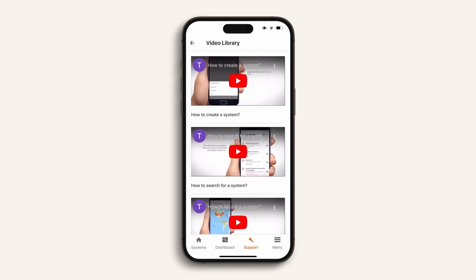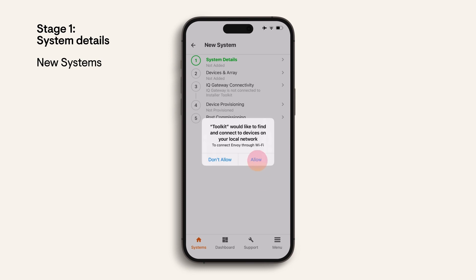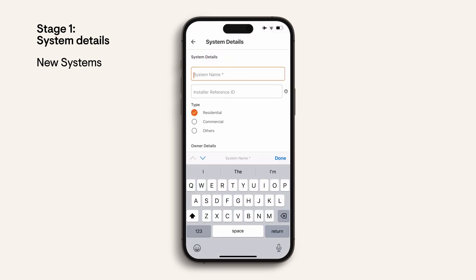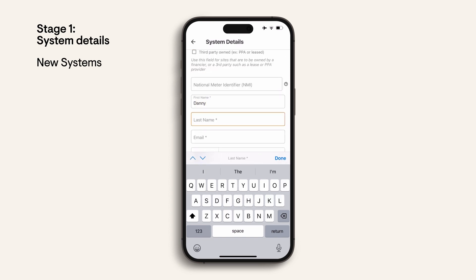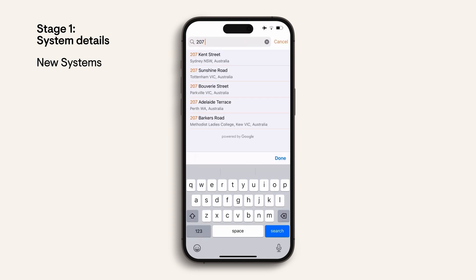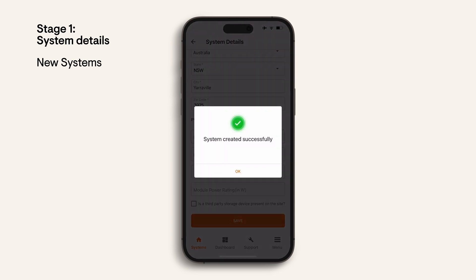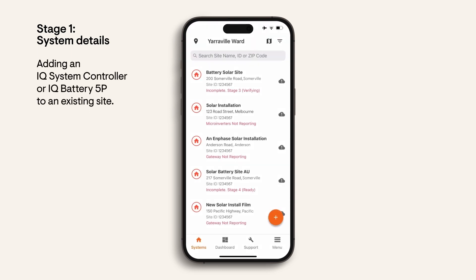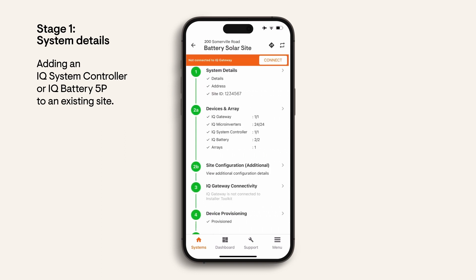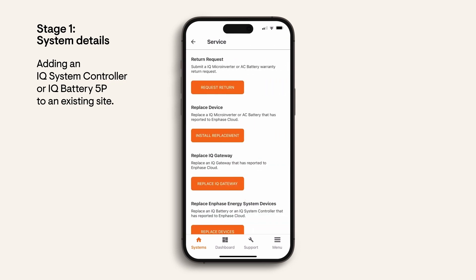Now let's begin commissioning. Return to the systems tab. For new systems, press the plus button on the bottom right and enter the site details — complete all of the required fields, including the customer's information and their email address. For existing sites, if you're adding IQ batteries to an existing site, select the system name from the list, then select 'Request Return and Install Replacement', then select 'Replace IQ Gateway'.